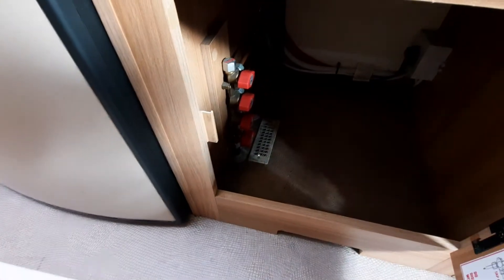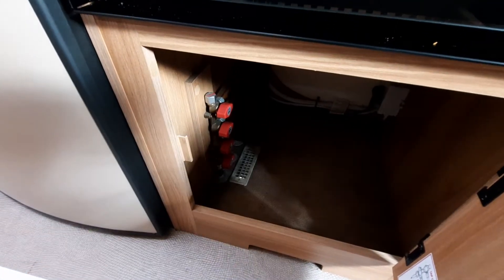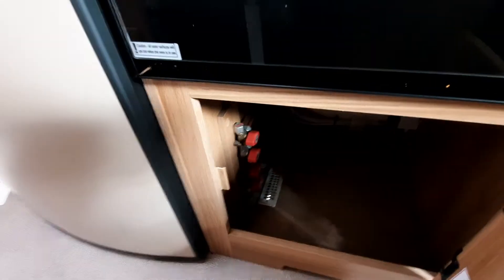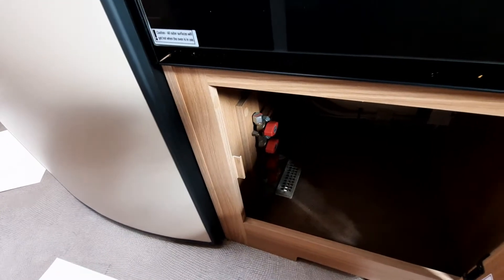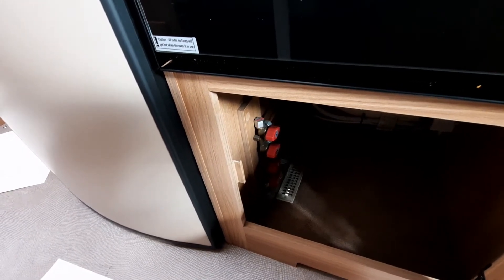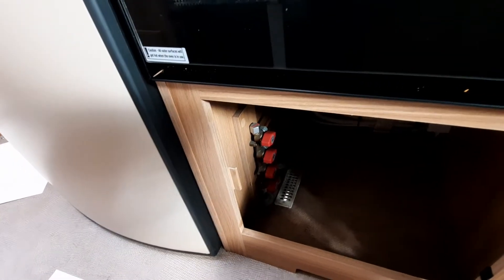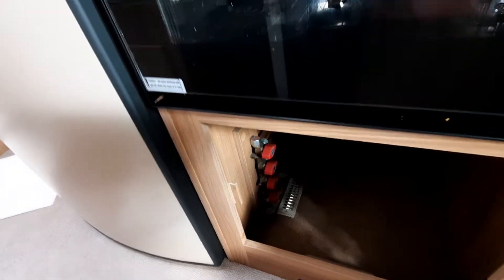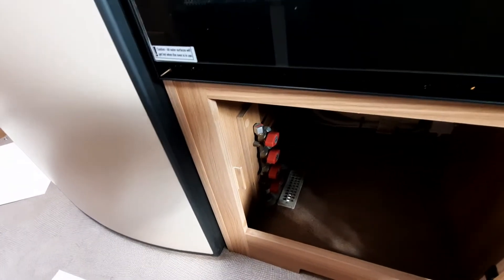Underneath the oven and grill you'll see some red taps — these each have an icon indicating what they're for. These are isolation valves, mainly used by technicians during hub services and checks. We advise customers not to touch these unless advised or shown by a technician. The majority of what you need to know is done through the main control panel.